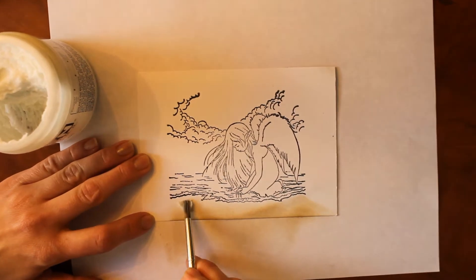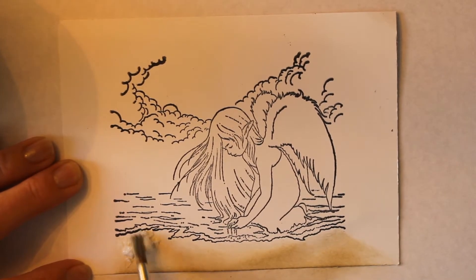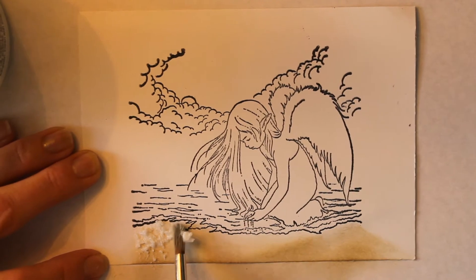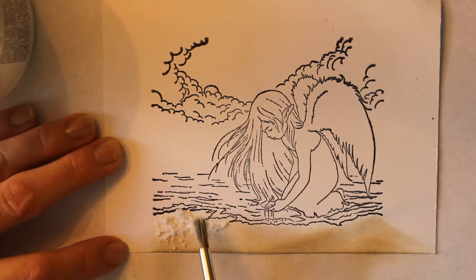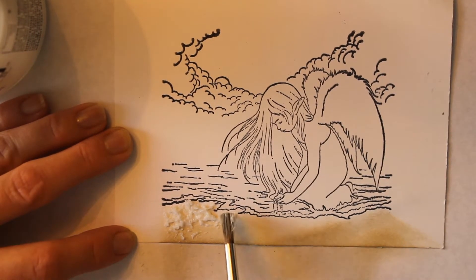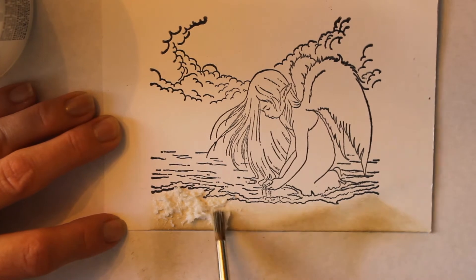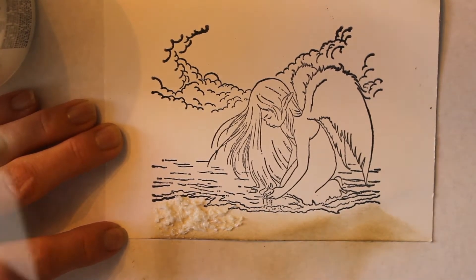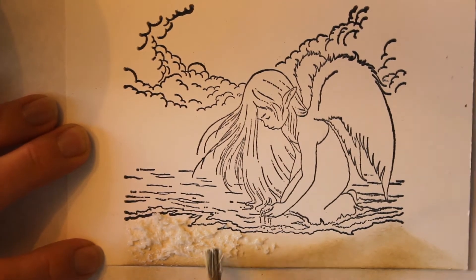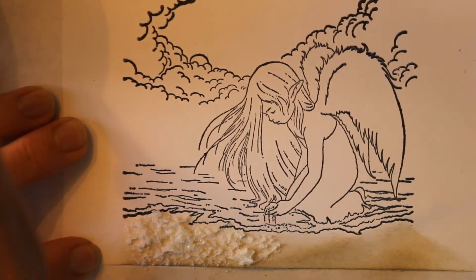We're going to apply it with the stipple brush. My brush is a little bit stiffer than the average paint brush you might use for watercolors or acrylics. You can use whatever brush you like. I'm just using this stiffer brush because I have a little bit more control to keep the product chunkier. I'm just going to press it up towards the water slightly. Keep in mind that this is fairly thick and it's going to dry after a little while, but it doesn't dry immediately so you have some time to play with it.